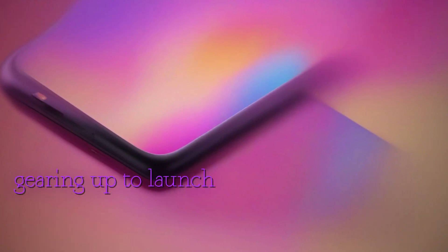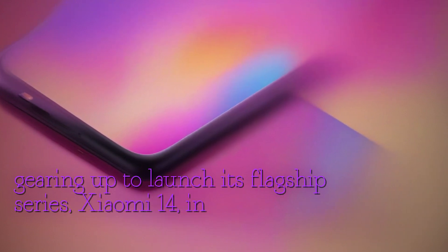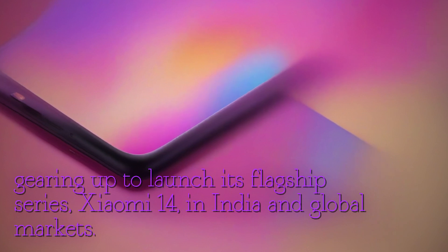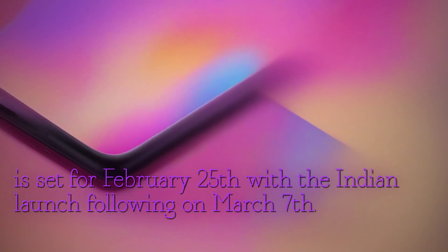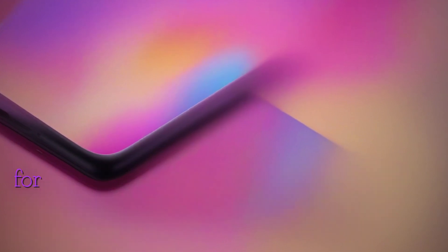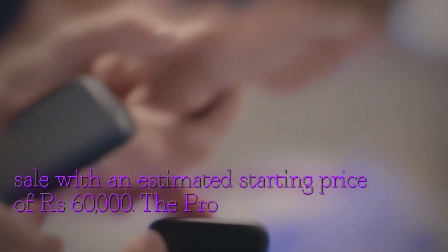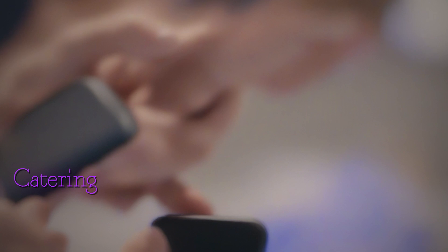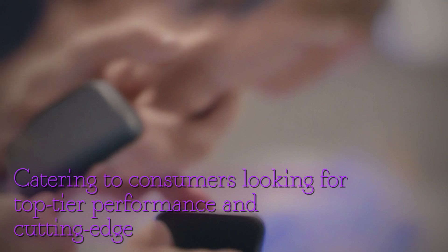In other news, Xiaomi is gearing up to launch its flagship series, Xiaomi 14, in India and global markets. The global launch is set for February 25th, with the Indian launch following on March 7th. While the specific models for India are yet to be confirmed, it is speculated that the Ultra model will be the first to go on sale with an estimated starting price of ₹60,000, and the Pro version may be priced around ₹80,000, catering to consumers looking for top-tier performance and cutting-edge features.